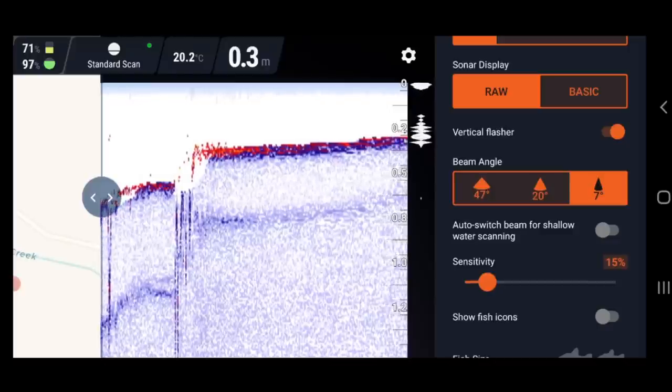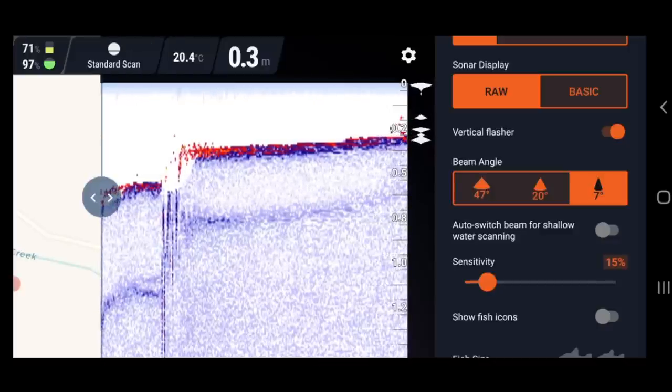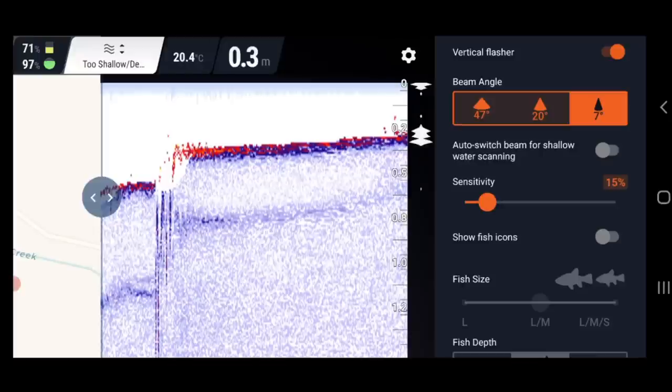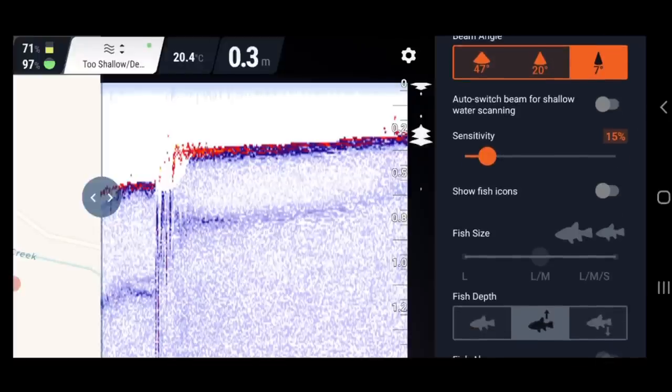Beam angle — I've got it on seven degrees, nice and tight for shallow water. I don't expect this to be more than about two meters deep out here. Sensitivity I've got down low at the moment, set on 15 percent. Sensitivity is something you can adjust as you need to. In turbulent water with lots of current you really want it low, because every single air bubble in the water will show up on the fish finder.